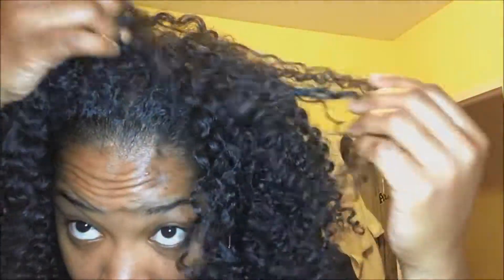Once I'm done with the back, I'm going to work my way to doing the front. You can definitely wear the style like this — you do not need to add volume. But I'm the kind of person that likes volume, so I'm going to find my pick and fluff that hair, because I'm looking for volume — lots and lots of volume. That's my pick and dance.